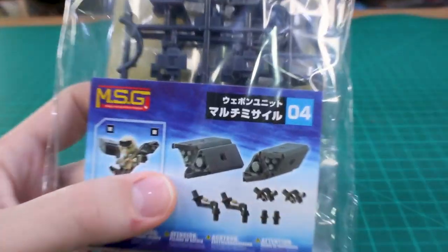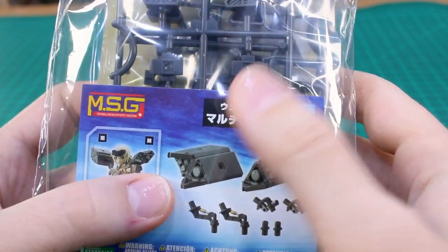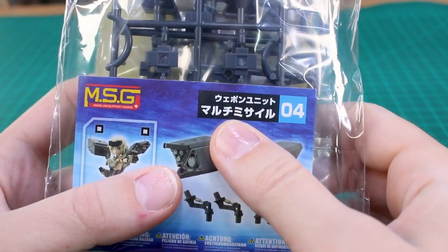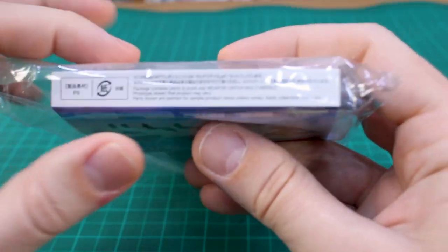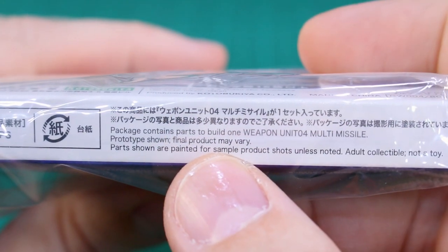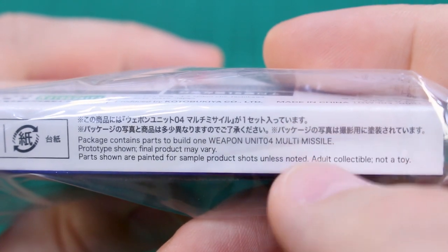A quick side note: in case you can't read the katakana on the packaging and you want to know what these are called in a store, if you look on the bottom or back of the packaging it'll say in really fine print in English: 'Package contains parts to build one weapon unit zero four, a multi-missile.' So if you're ever confused about reading the katakana, you can find it in English if you look hard enough.